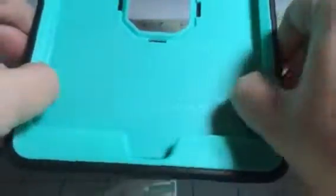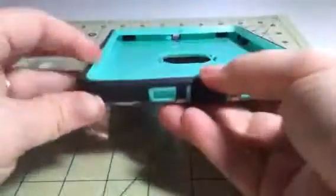Hi everybody, this is Bethany from Sixth Face Diva. Today I'm reviewing this great little tablet case. This is a really great little case.